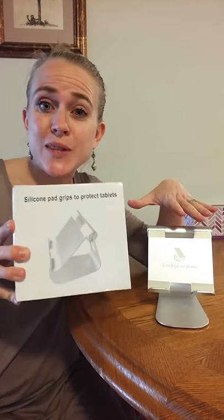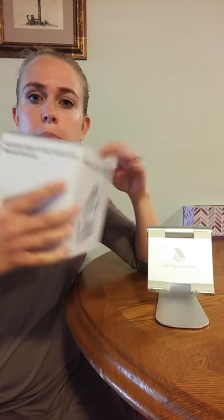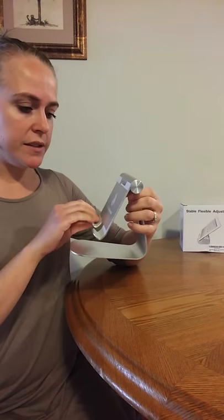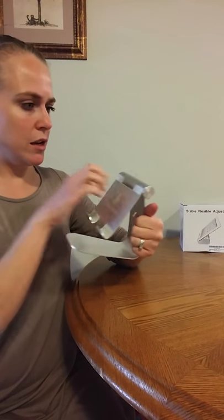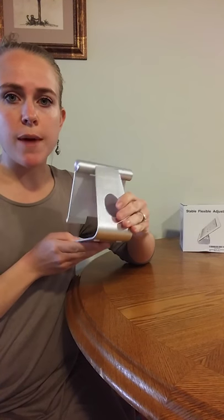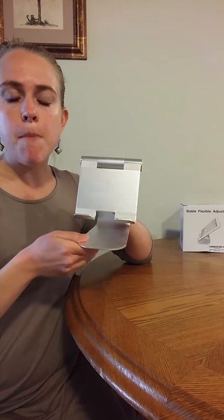Today I'm going to be giving you a closer look at this tablet stand holder from Lucky Luciano. It comes in a pretty compact box, pretty small, and this is metal — it's like an aluminum alloy I believe — but it's pretty lightweight and it's not too big or bulky to carry around. It's small but definitely strong enough to carry larger tablets or even a laptop.